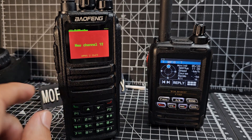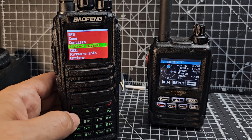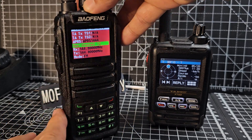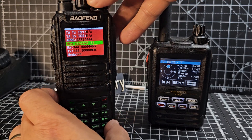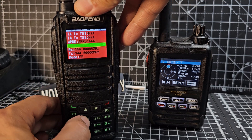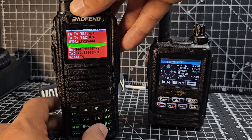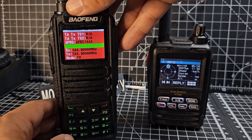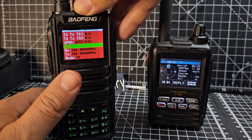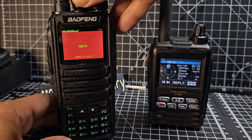Go back into channel details — remember the red button switches between VFO and memory mode. Press green, go up and down, select Channel Details, and navigate to the channel name, which right now is 'New Channel 12'. To delete characters, press the bottom button and turn the middle knob. Then type your new name — for example, APRS — pressing each letter and waiting a moment for the cursor to advance. Then press green and it's named.